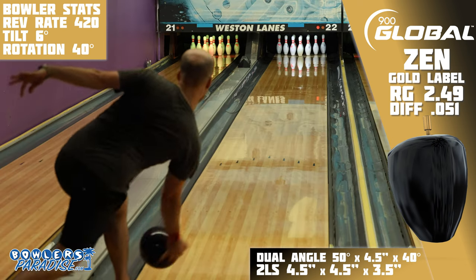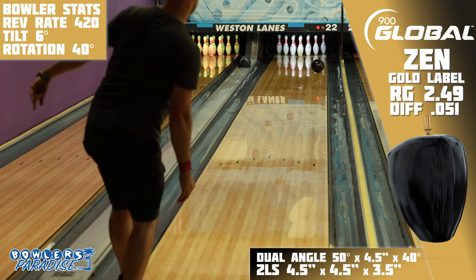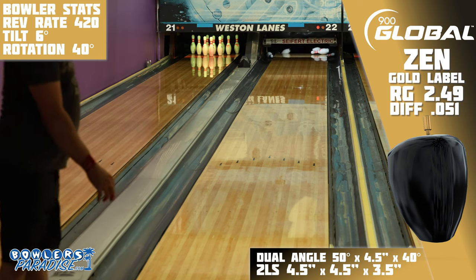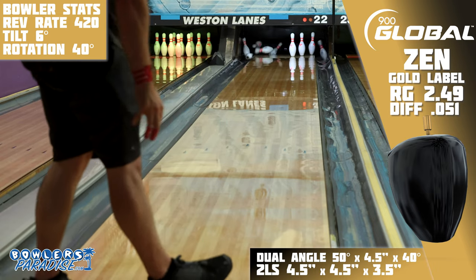This is a stronger benchmark layout for me, and my hope is that with this layout, big angles to the fronts will be the best path to the pocket, especially when the lanes dry up. And on the lanes, there were two words to describe this Gold Label: clean and mean.